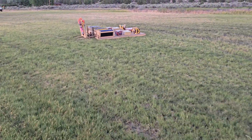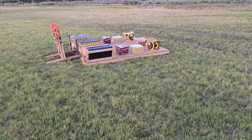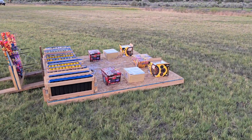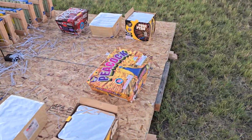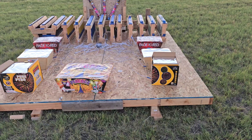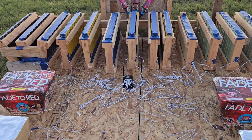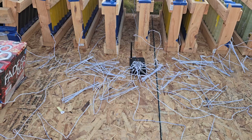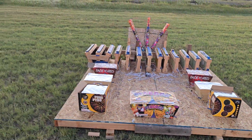This side is a repeat of the left side, and these will be going off in succession — we'll have the fade to red on each side firing at the same time, pyro shooting off at the same time, peacock will be going off at the start of the show. I've got everything wired into the Ignite firing system and we're ready to go. Happy 4th, everybody!